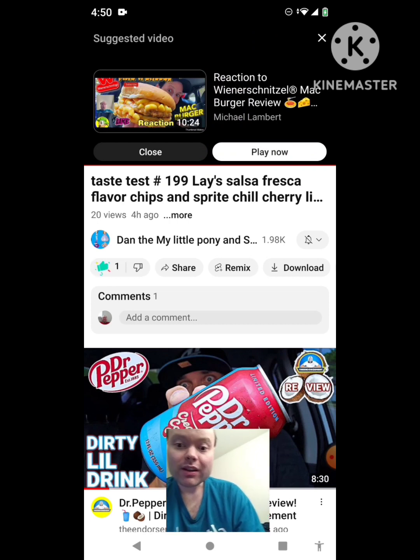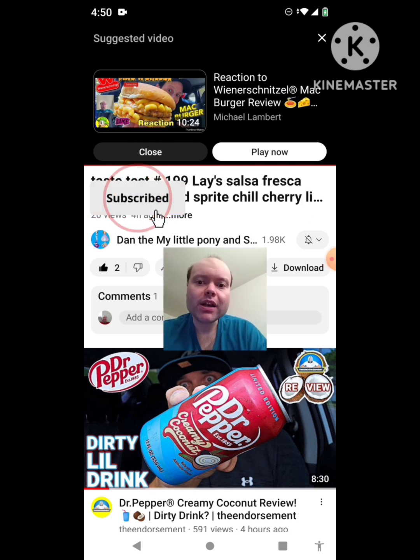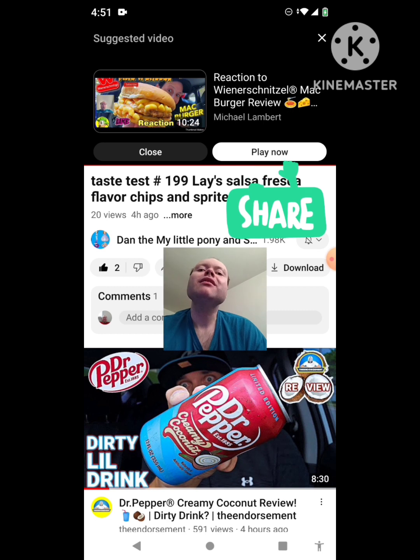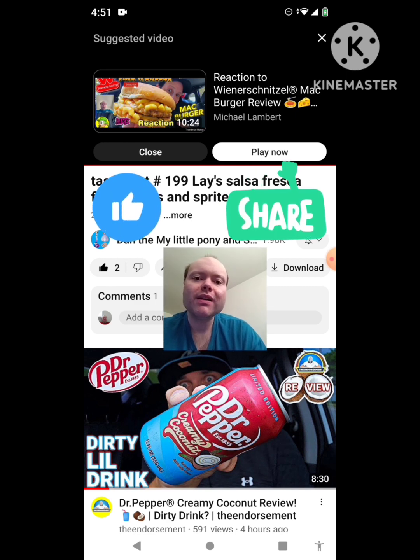Awesome video. I give it a thumbs up. And I hope you all enjoyed this reaction video. If you're all new to my channel or to Dan the My Little Pony and Sophia the First Fans channel, make sure you guys subscribe. Give both our videos a thumbs up. Hit the notification bell to let you guys know we both post, and share both of our videos with your friends and family members. And on my channel, we are on the road to 9,000 subscribers. Please help me bring my views and watch hours up on my channel by taking a look at my other videos that are on the three playlists on my channel and give them a thumbs up and share them with your friends and family members too.